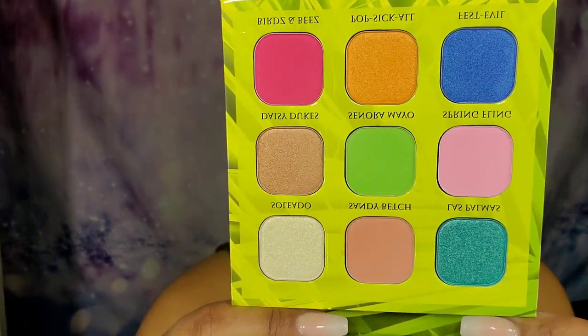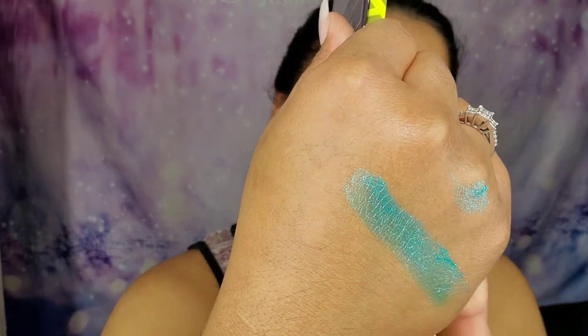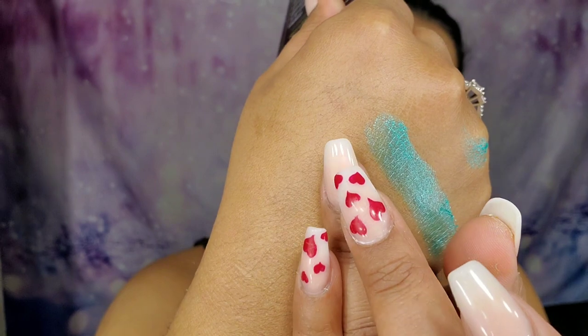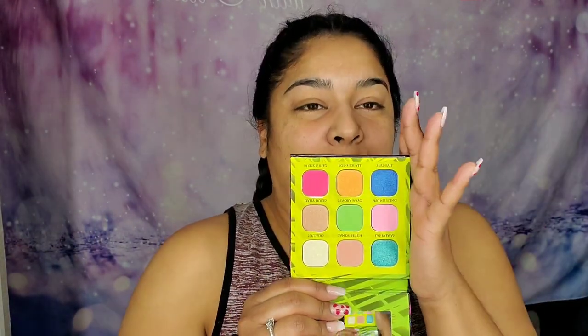Let's see what this palette looks like. Oh my god, look at that — it's actually really pretty! I'm not even going to say I'm disappointed. The colors are so pigmented, and the formulation of his palettes are amazing. I have the Living in Color palette and I love it.